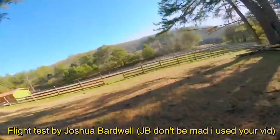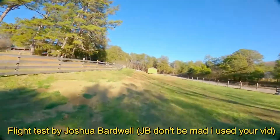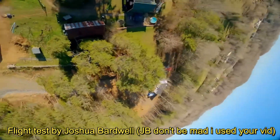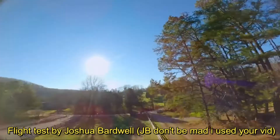Number one, definitely what everybody cares about, is flight performance. I'm using a video done by Joshua Bardwell here — link in the description. You'll see how he tests the ability of KISS Ultra to handle prop wash and how it handles troubles. Without further ado, don't believe me — believe him. Let's hear what he has to say.